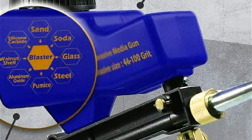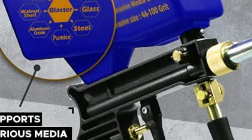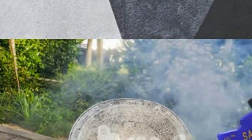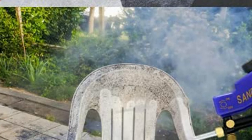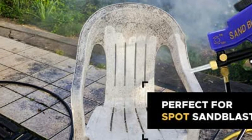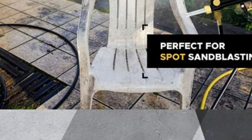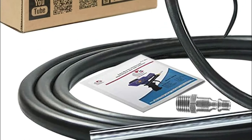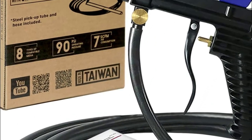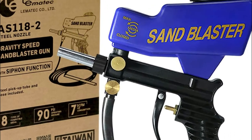It is made possible thanks to the Lelematec AS118-2 Portable Sandblaster Kit, designed to provide the power of gravity feed and simulate siphon feed. Compared to conventional sandblasting equipment that includes cabinets, the AS118-2 sandblaster gun is extremely flexible and easy to use. You can perform gravity feed and siphon feed sandblasting in minutes with no difficulties. It is fast to set up, easy to utilize, and an air-compressed tool that's worth the investment.